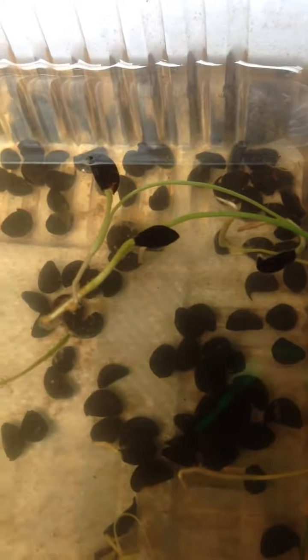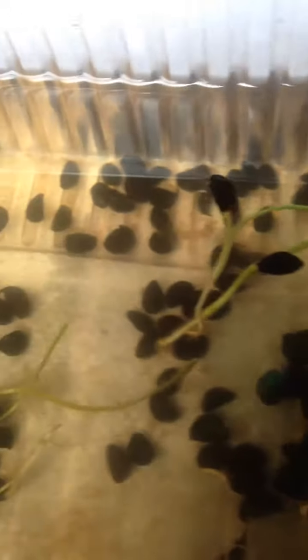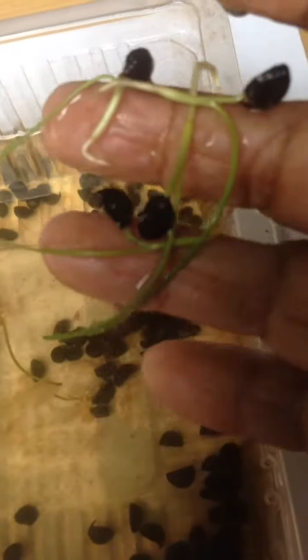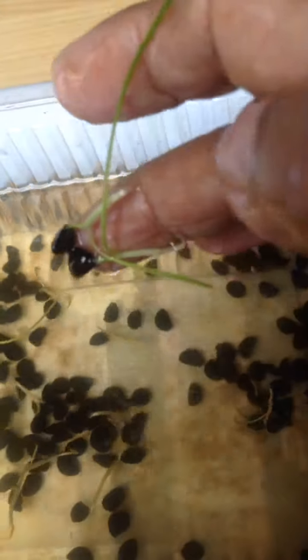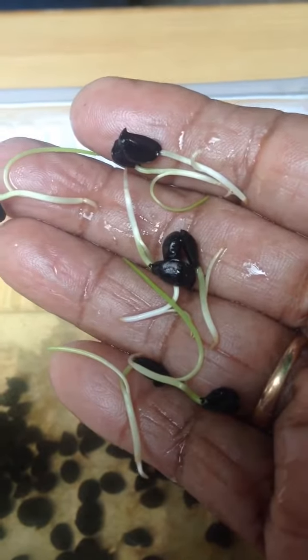After 12 days, a few seedlings have grown well. A few seeds will take some more time.